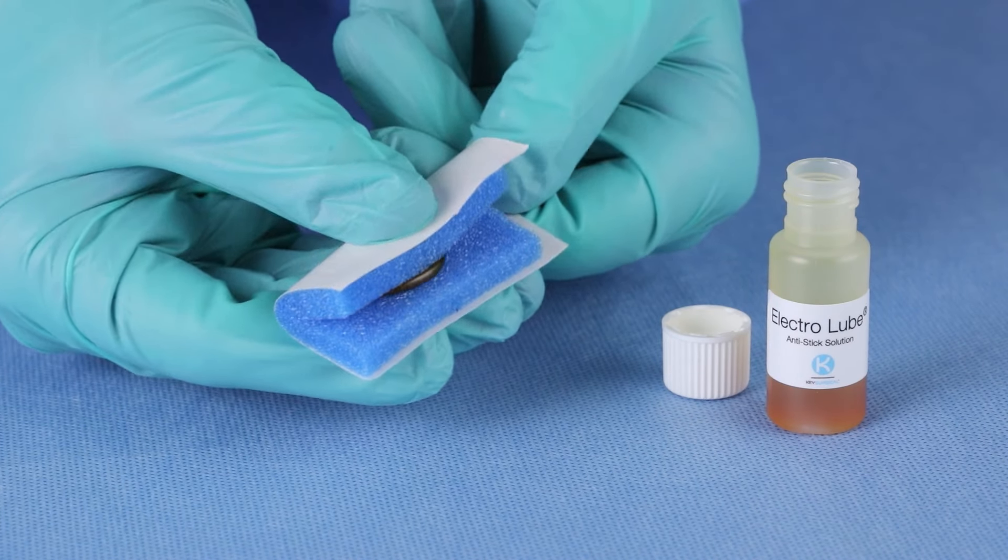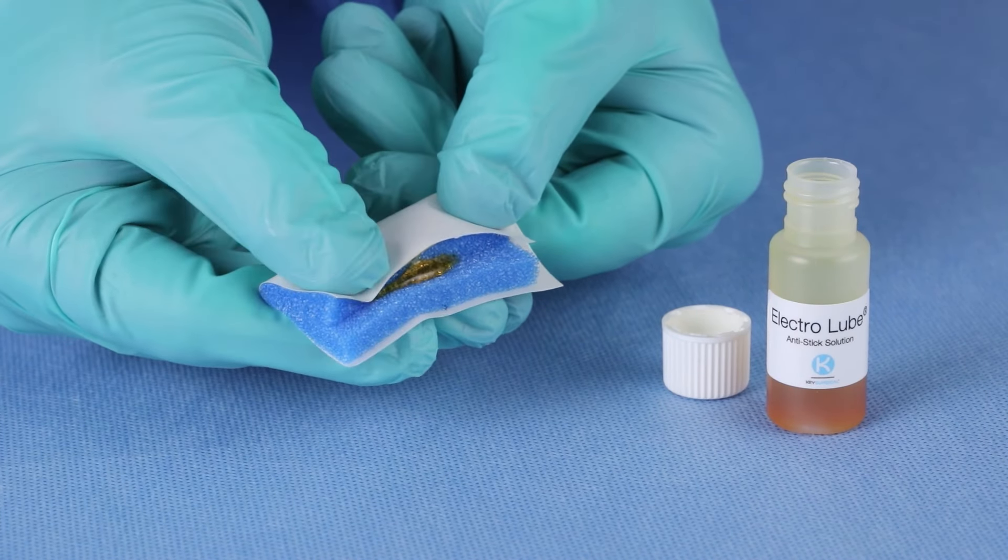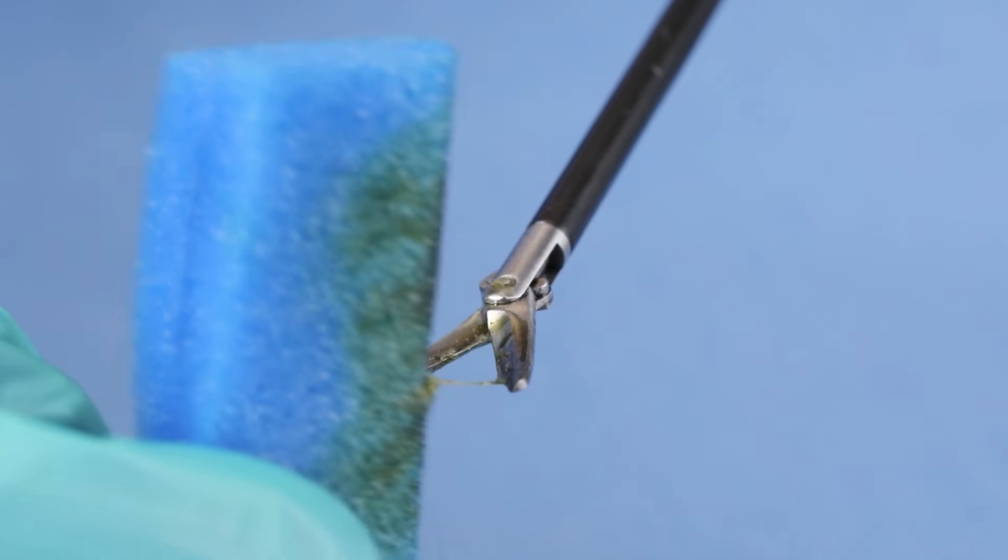To coat a jointed instrument, fold the pad, allowing the Electrolube to absorb, then grasp the fold with the instrument.